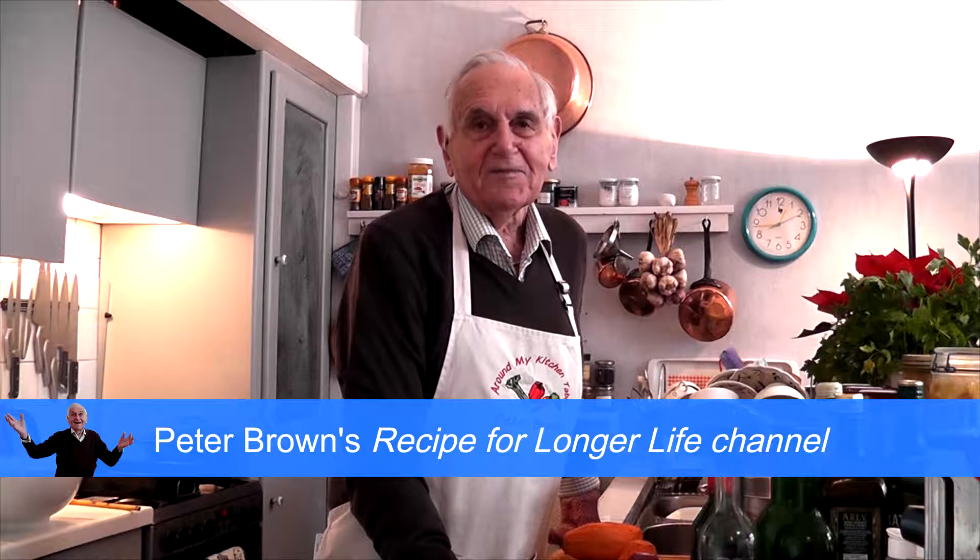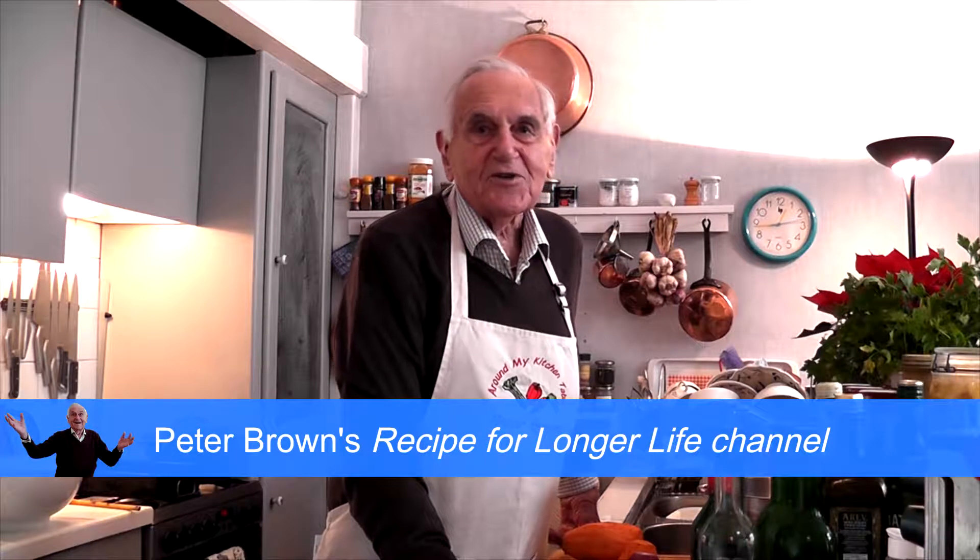Hello, I'm Peter Brown. Today I'm going to show you how to make a delicious soup — delicious, very tasty, and not expensive to make.